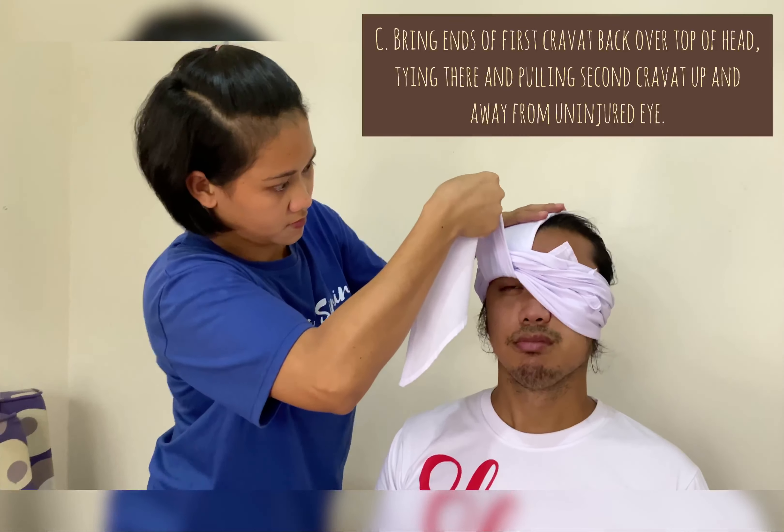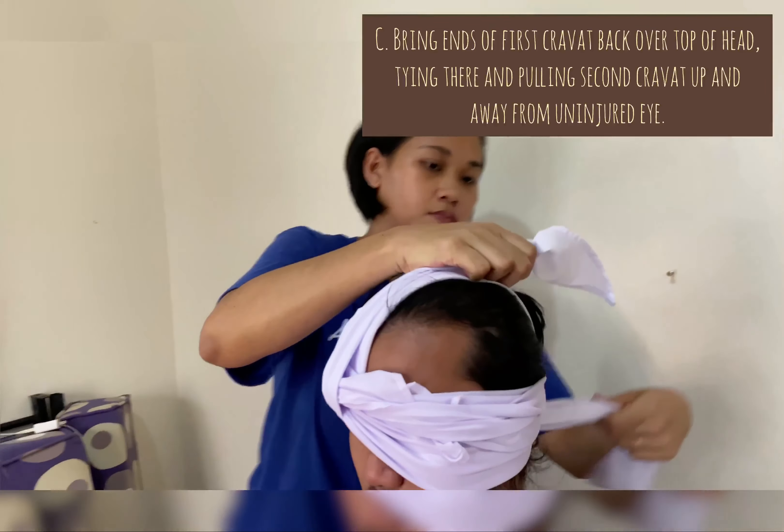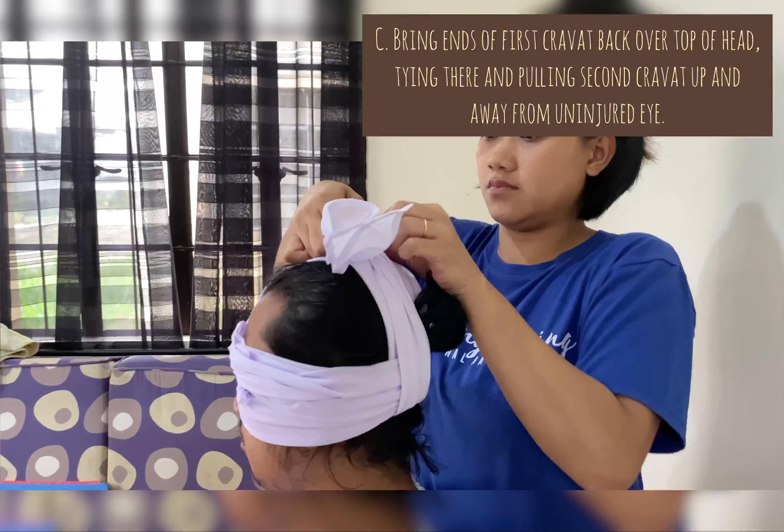Lastly, bring the ends of the first cravat back over the top of the head, tying there and pulling the second cravat up and away from the injured eye.